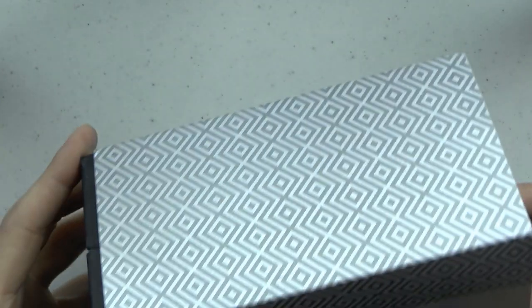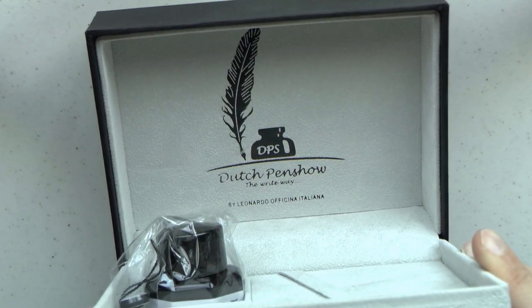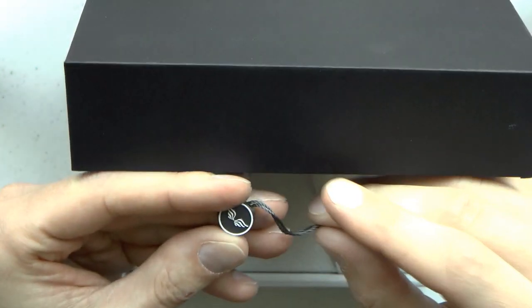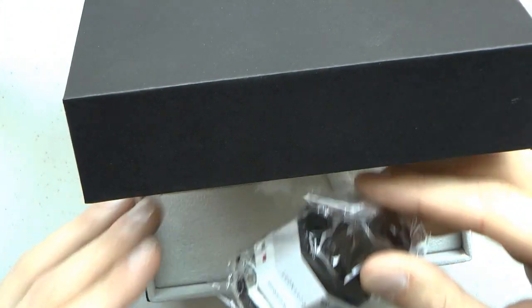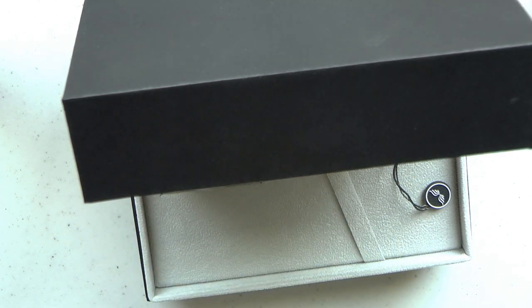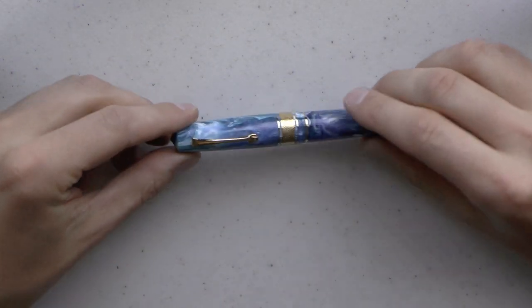We have an outer sleeve and then the actual box, which pops open. It has the Dutch Pen Show logo in the lid, which I think is very nice. There's a medallion that comes on a clip, and it comes with a bottle of black ink. I chose not to use the included ink since this pen will go on sale on my website as Applebaum requested. Instead I put in a Robert Oster Dutch Pen Show exclusive blue ink that I thought would match the pen well.